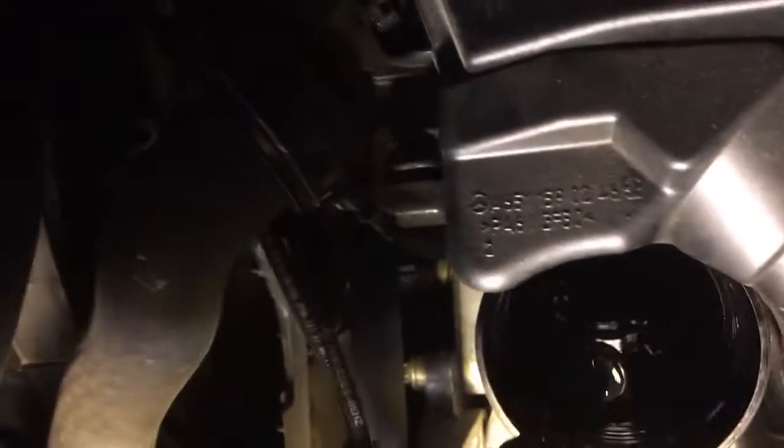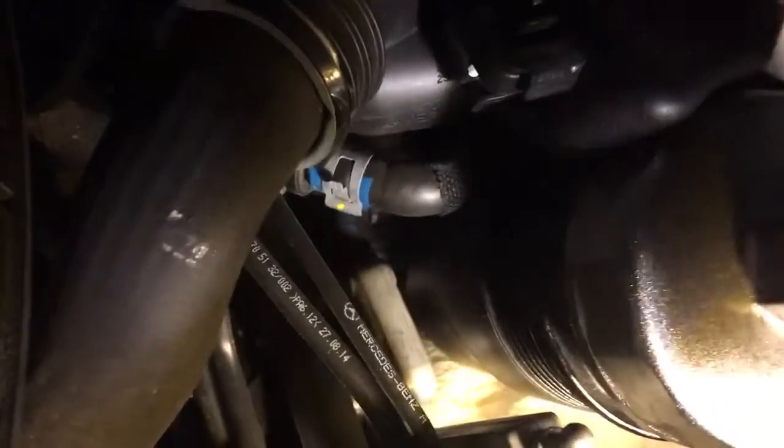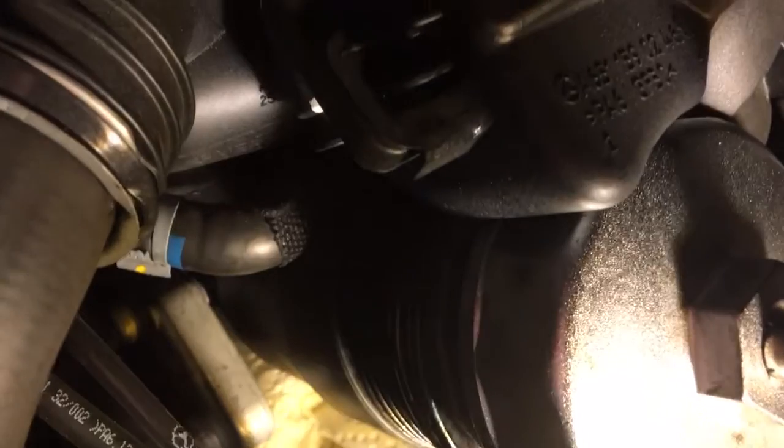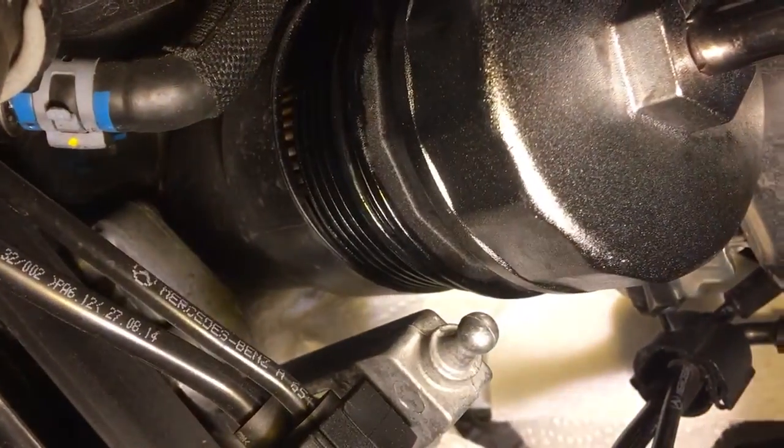We'll get the wrench and the filter. You want to put it in carefully because those oil seals - those O-rings - have got to seat in there. So we're not going to jam this thing in and be reckless. This is called finesse. I can see that this thing is seated. This is my first time doing this, so you and I are going at it together - this is not scripted.